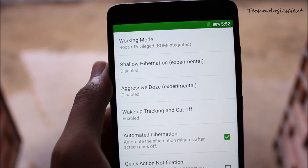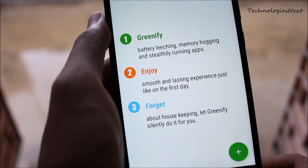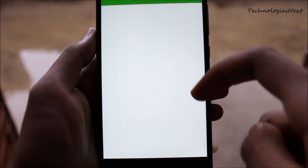Now you can see there is a privileged mode added with root in Greenify's working mode, and that is the same boost mode as the Greenify Xposed working mode.